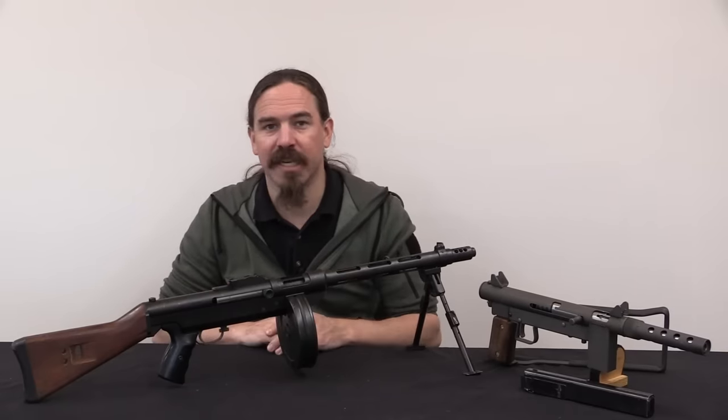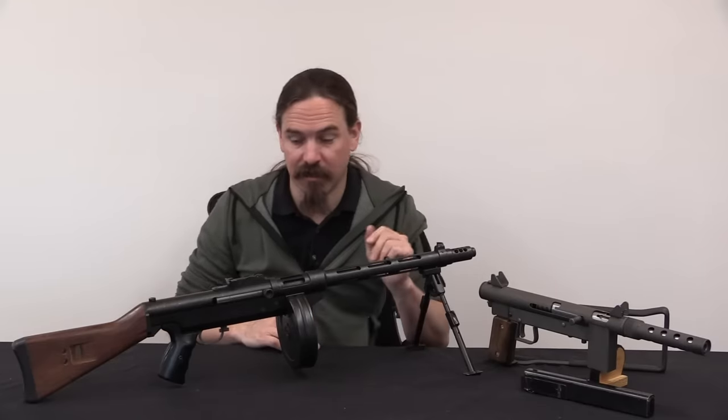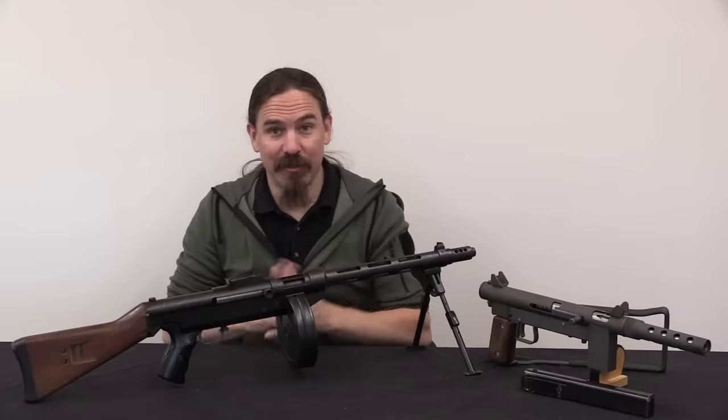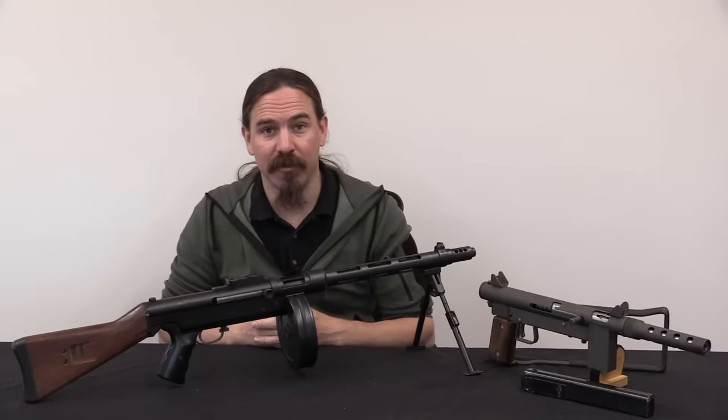This video has gone quite long enough already. Hopefully you guys enjoyed it — thanks for watching, and stay tuned for the follow-ups.